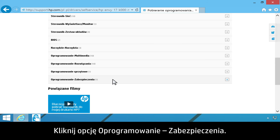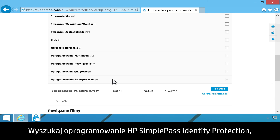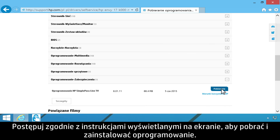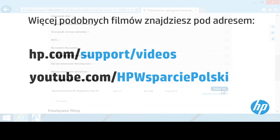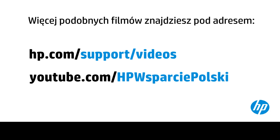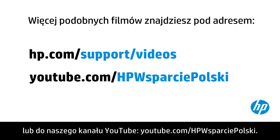Click Software Security and find HP SimplePass Identity Protection Software, then click Download. Follow the on-screen instructions to download and install the software. You can find additional helpful videos at hp.com/support/videos and on our YouTube channel, youtube.com/howto4u.